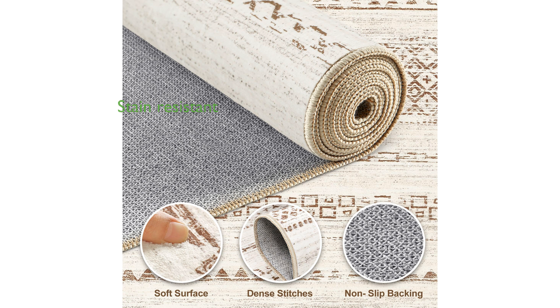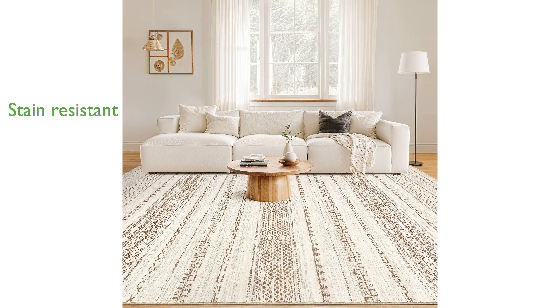Made from lightweight polyester, the rug is both stain-resistant and long-lasting, easily repelling water and dirt to stay clean.